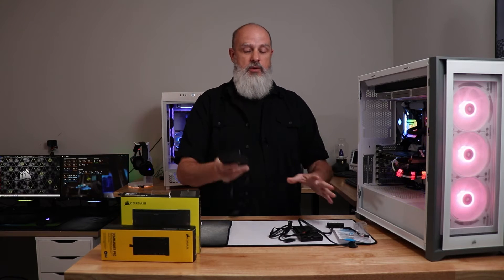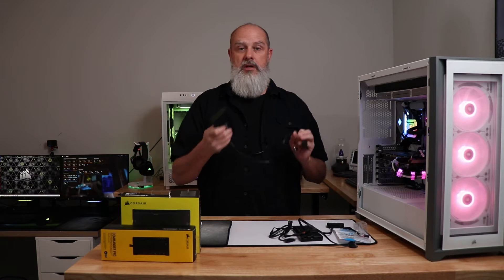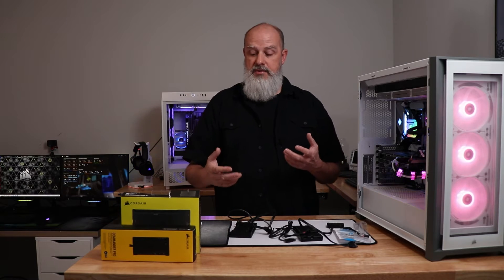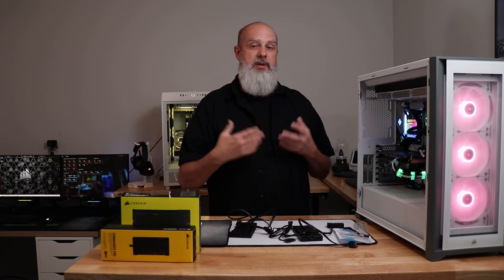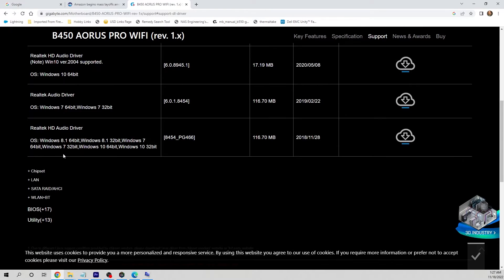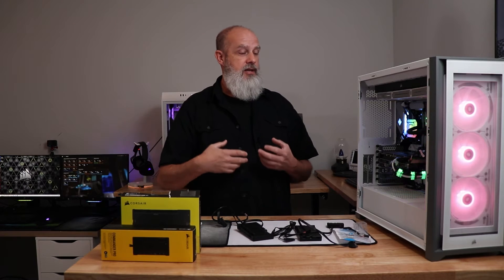If you've stripped it all down and the controller still won't be detected on any power or USB connection, go deeper. There have been problems with AMD motherboards and USB, so this may be a good time to update your BIOS. Also make sure your motherboard chipset drivers are up to date — go to your motherboard manufacturer's product page, download the chipset drivers, install them, then reboot and reseat all connections.